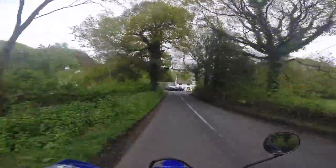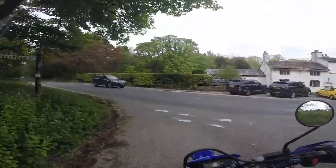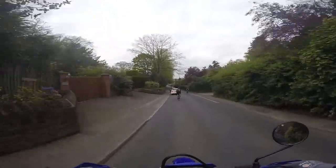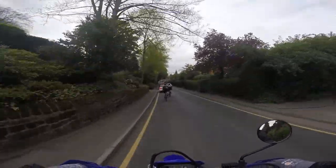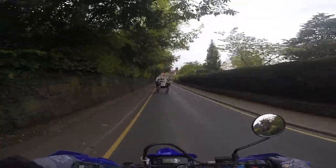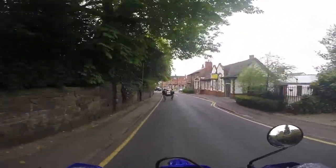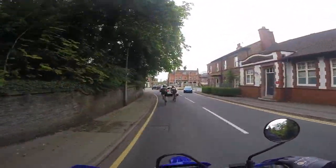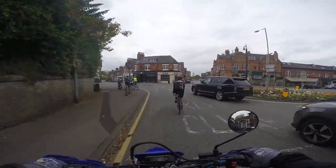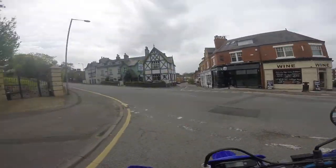Look at these — his and hers Range Rovers. Life over here if you're on holiday. Sometimes it's nice days — it's not always raining.